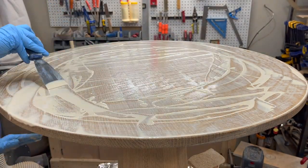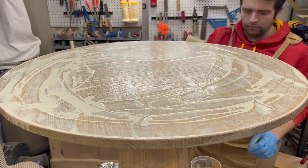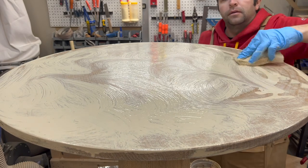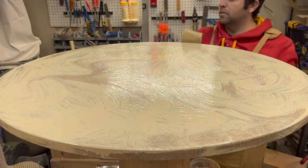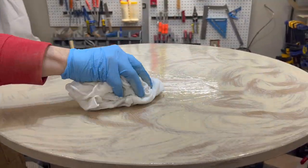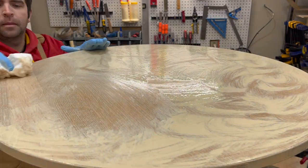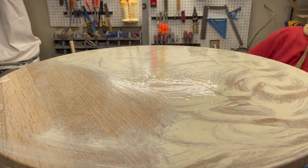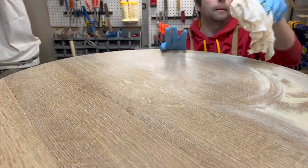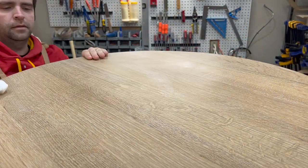So I'm just going to follow the processes for application laid out on the can. I'm going to spread the finish out over the entire surface and then use a white polishing pad to really scrub it into all the pores so that the finish can really bond and adhere to the wood fibers. I'll let that sit for about five to ten minutes and then wipe off all the excess until nothing comes off. You want to make sure that you get a clean cloth as needed so you're not just continuously spreading the finish everywhere. The last wipe should basically have nothing left on the cloth.